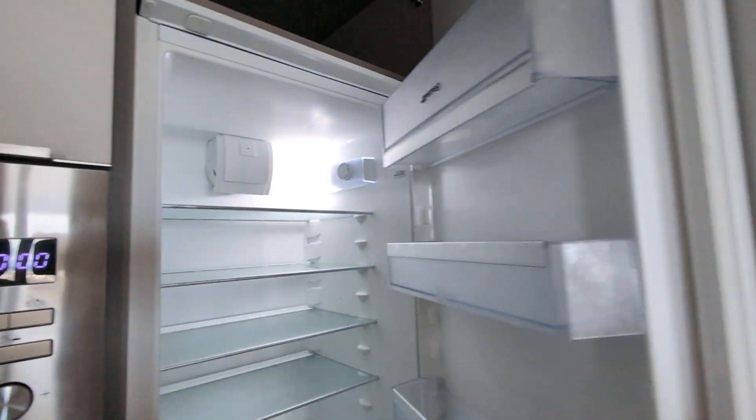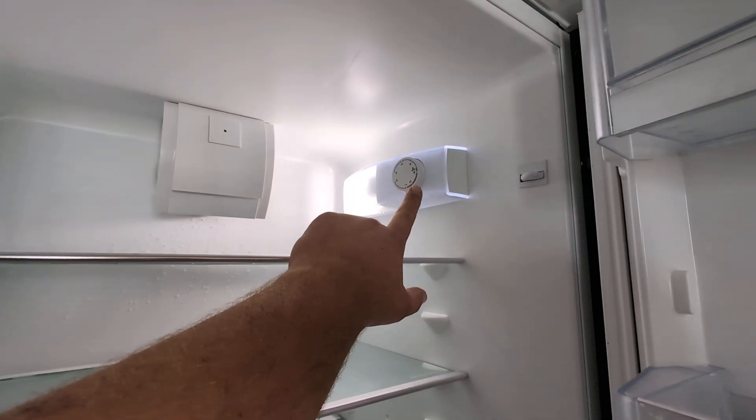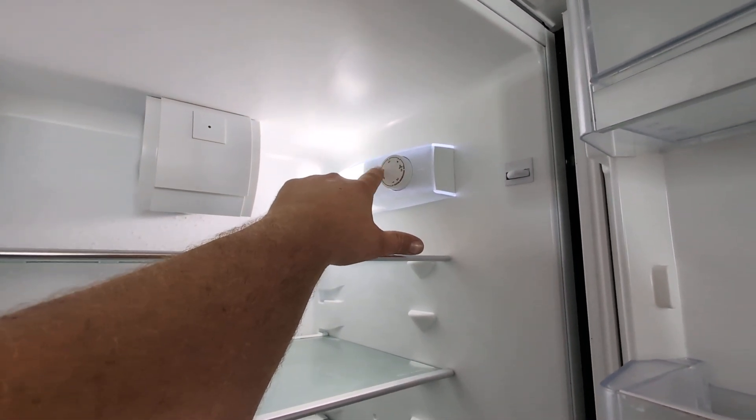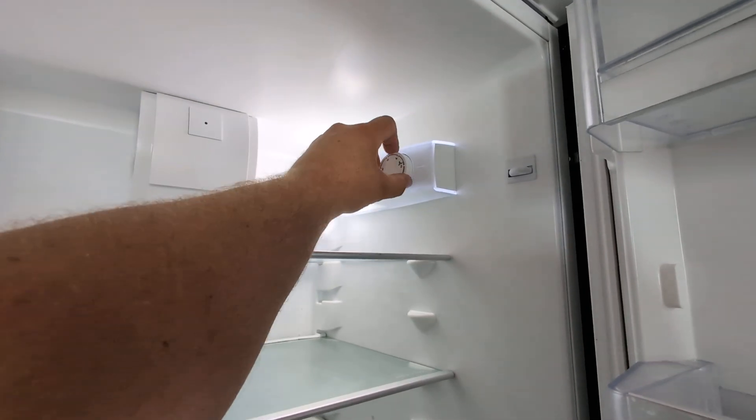If you wish to adjust your fridge or freezer settings, it is all controlled by one panel here. We can have 0 to 6 in terms of functionality, 6 being the coldest setting and 0 being off.